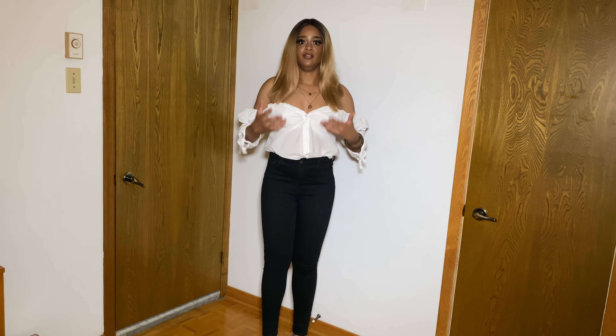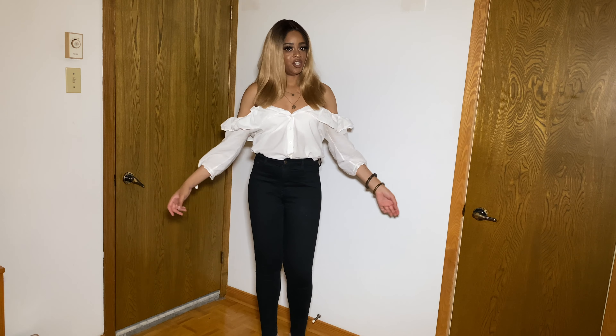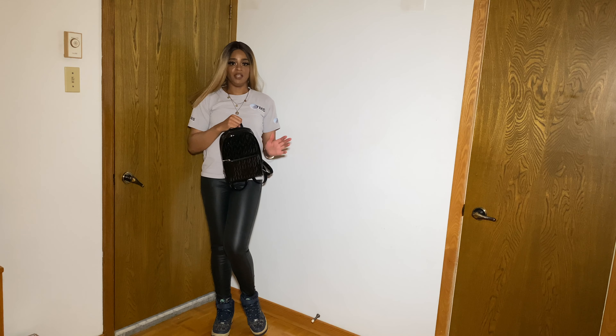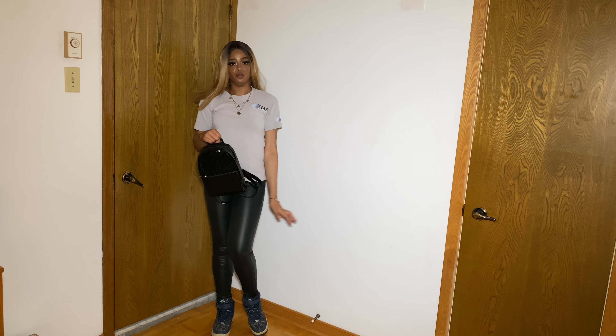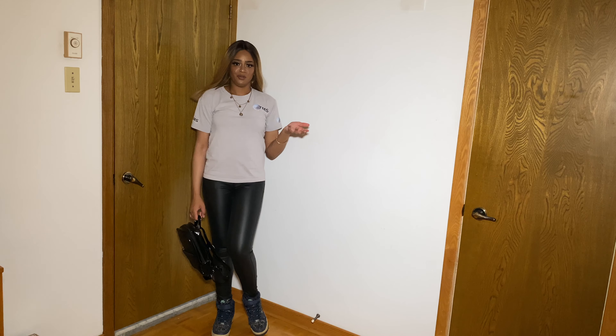The next outfit is a very chill look — she's basically wearing a graphic tee, a gray top, leather pants, and sneakers. I have lots of graphic tees from playing sports over the years, so I'll use one of those. I'll wear the same pants from the first outfit and my Nike Air Force Ones. I decided to spice it up by adding my little backpack and a few pieces of jewelry.